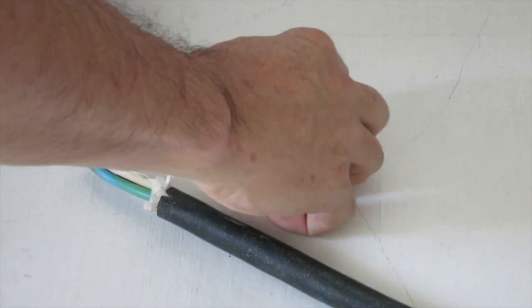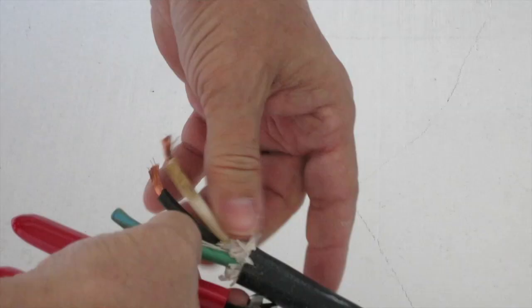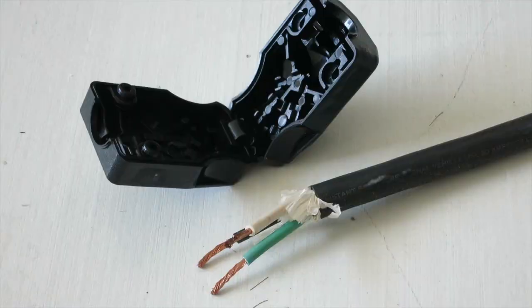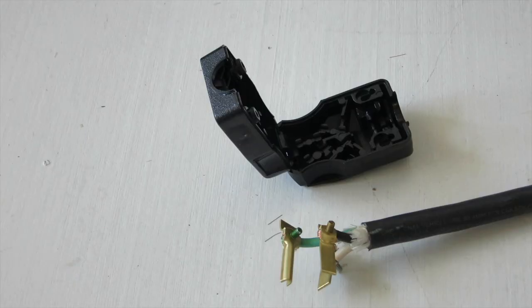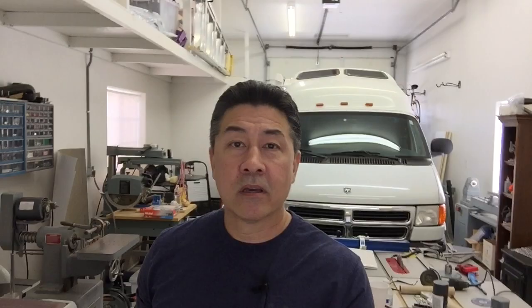Then I strip the insulation off the bare wires and give them each a twist. From there I hook each corresponding wire up to the correct prong of the plug to make sure everything is hooked up properly, and place the hardware on before assembling it into the box. The box is fail-safe so it will not close unless it's been assembled properly, and I'm happy with the way it looks and the quality.